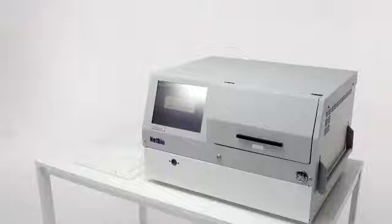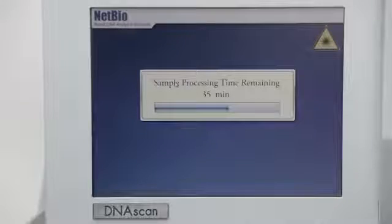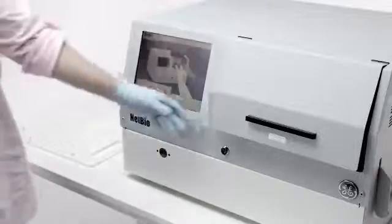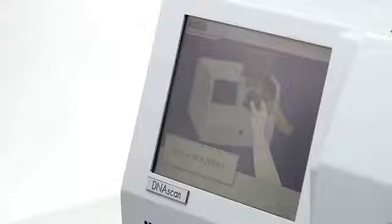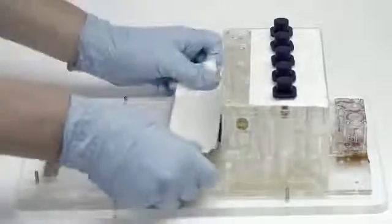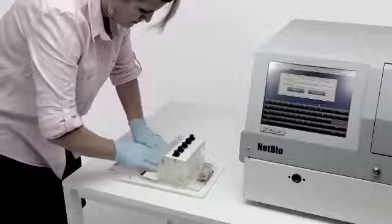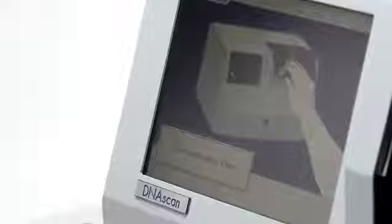Once the Biochip Set Cassette is loaded into the instrument, the sample run will begin. A progress bar will be displayed on screen to inform the user how much time remains until the run is complete. When the laser is active inside the instrument, the laser icon will appear on the screen. At the completion of the run, the access door will open automatically and the user instructions on the monitor will inform the user that the run is complete and instruct them to remove the Biochip Set. Wearing gloves, carefully remove the Biochip Set Cassette and cover the pneumatic interface with tape. Handle and dispose of the used cassette according to state, local, or regional regulations. Close the access door on the instrument to complete the run.